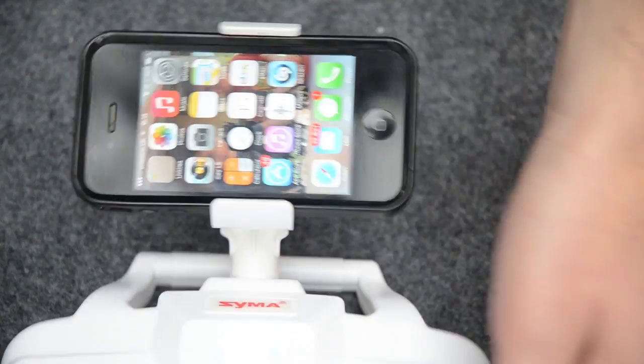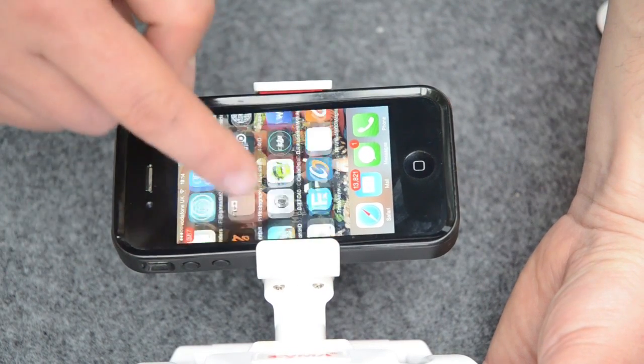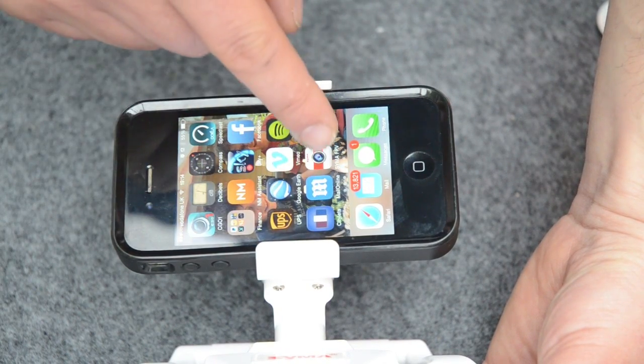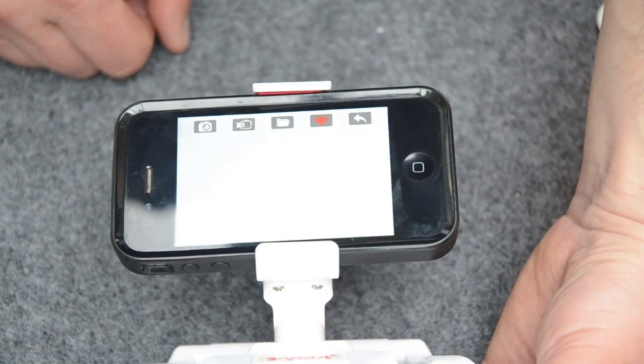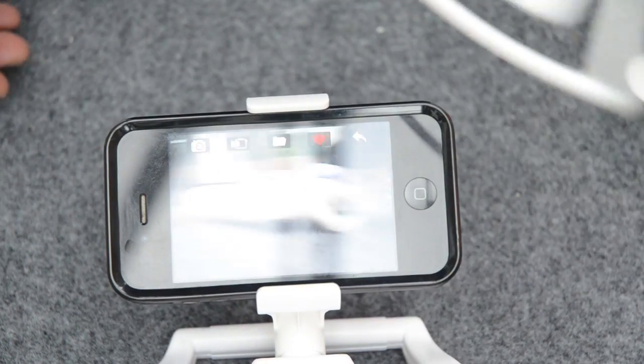Once that's done, scroll through until you find your app — the Smart app. And there we go — we've now got the FPV feed coming through.